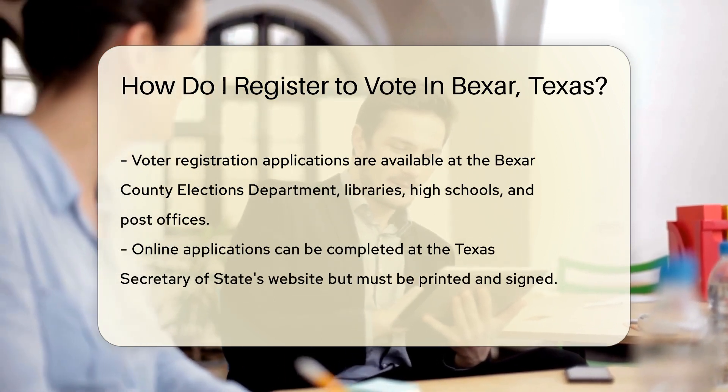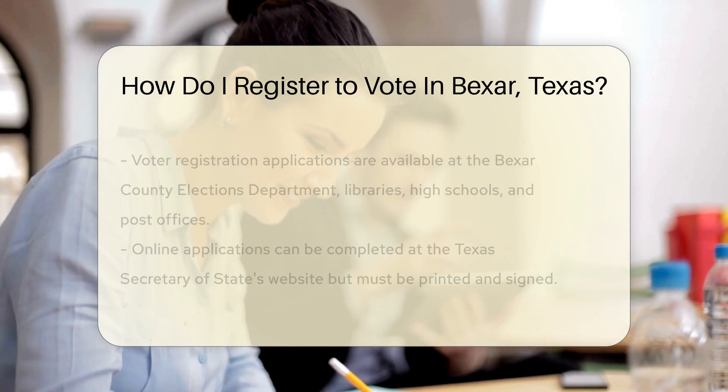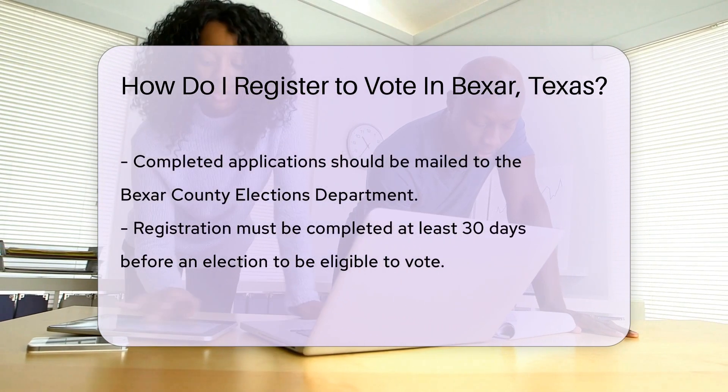Prefer the digital world? No problem. You can fill out an application online at the Texas Secretary of State's website. But remember, you'll still need to print and sign it. No digital signatures here.